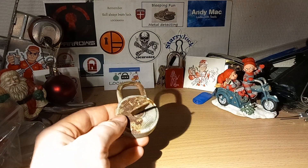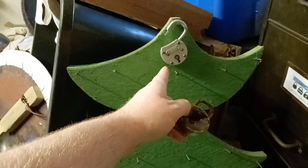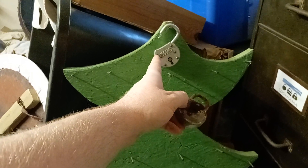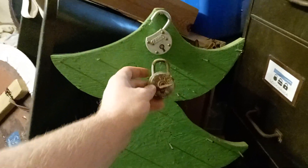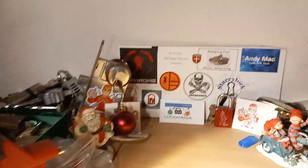Let's get this on the tree. So so far we have an Abus lever lock — there we go — and a Burg watered lock. That's not a bad start.